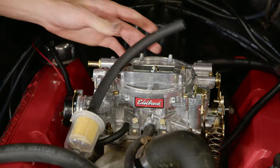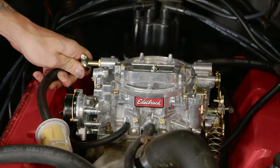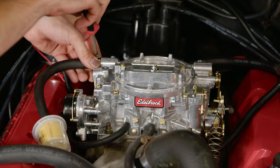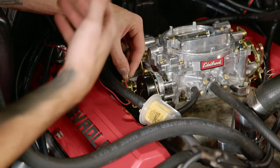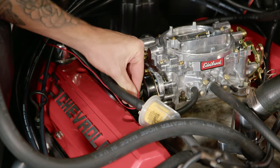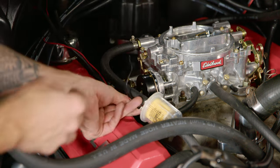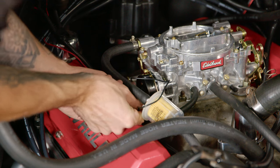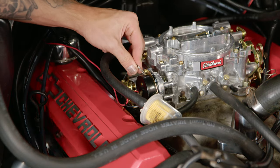I went ahead and cut that fuel line down a little bit so we didn't have so much excess. Slide our hose clamp on, fuel hose over, and tighten down. With all the lines now hooked up, I'm going to put power to our electronic choke. We already had a carburetor in here with an electronic choke, so that's already wired up. We got our positive on there and now we'll do our ground — we're going to slip in our ground here and then ground it on the carburetor itself, probably just use that bolt right there.